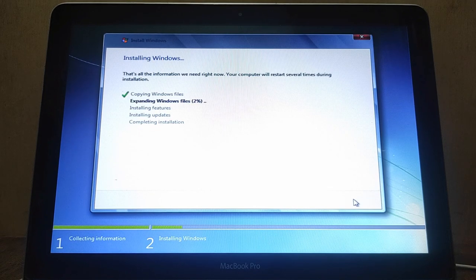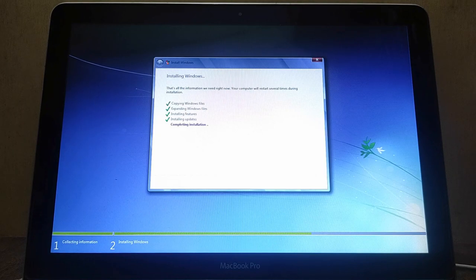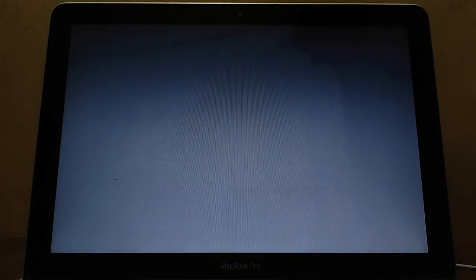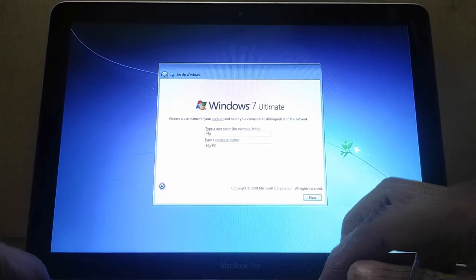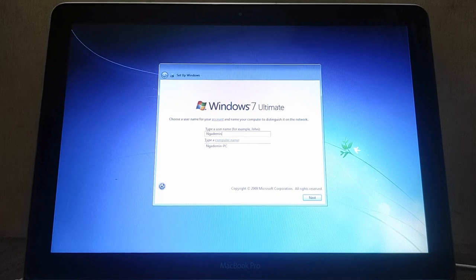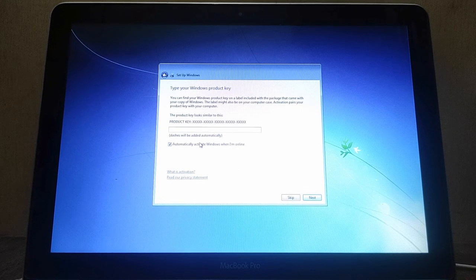The Windows 7 installation process on the MacBook is running — wait for the process to complete. Now create your username, then click Next. You can create a password for your username, or just click Next if you don't want to create a password. Now you can enter the serial number of Windows 7, then click Next.